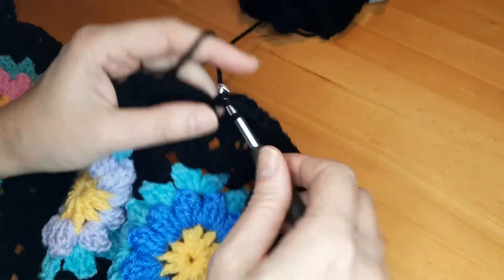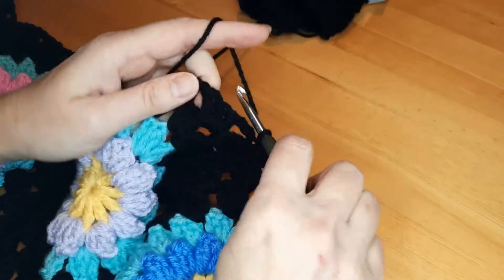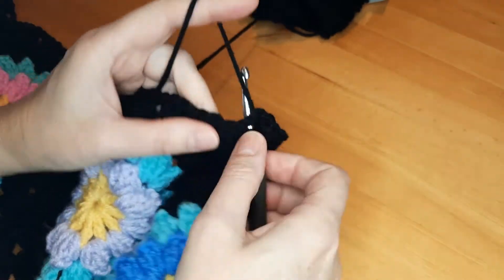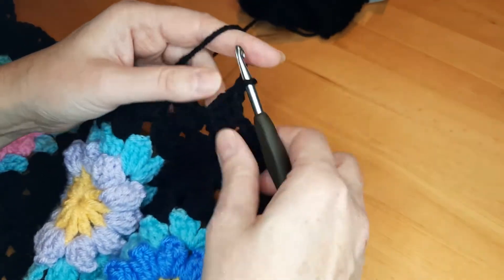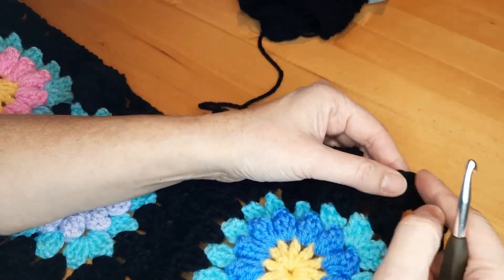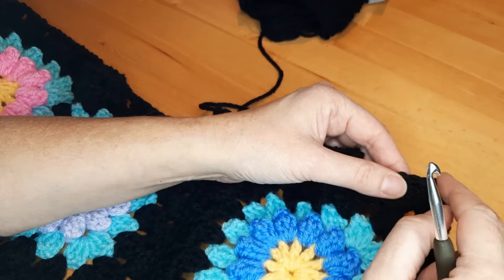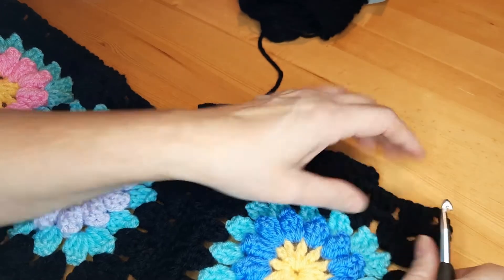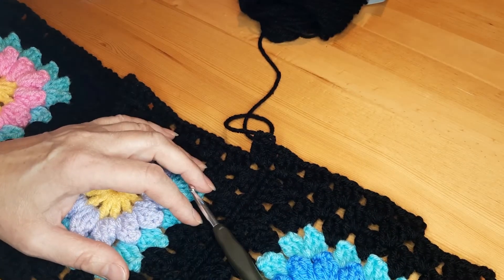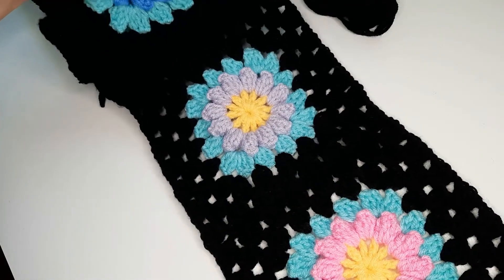Three double crochet, one chain, three double crochet, one chain — continue around. When you reach a corner, you put three double crochet, three chain, three double crochet. I will meet you after when we finish, and you can have this scarf as it is.